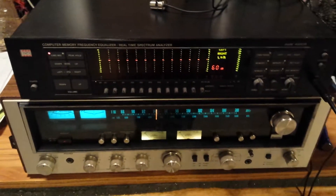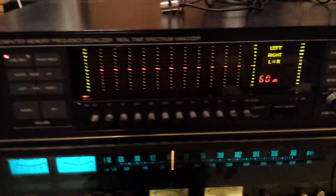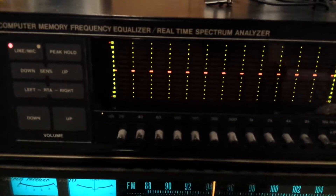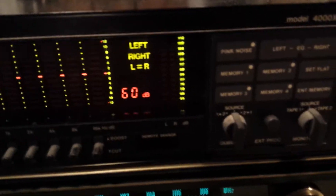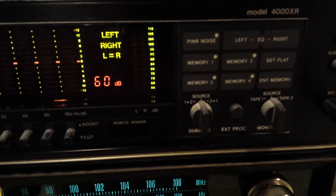Hi everyone. I just uploaded a video on the BSR-4000 XR Equalizer and Real-Time Spectrum Analyzer, and I forgot to show you one of the important features of this unit — the pink noise generator, which is right here. It's also on the remote control.